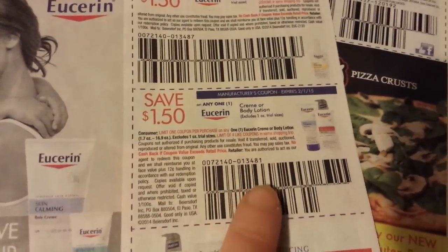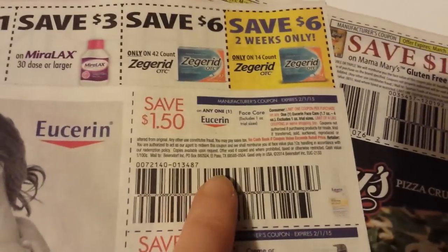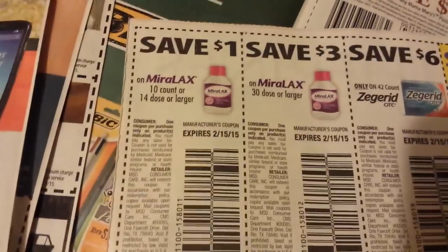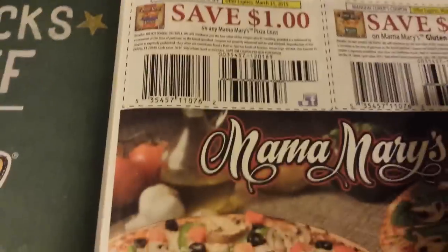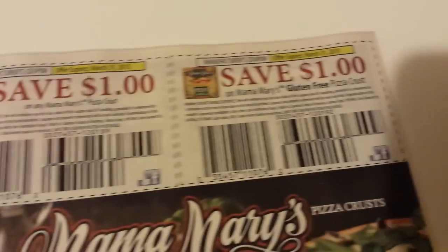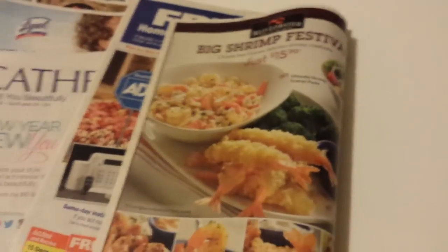This is on Lubriderm Cream or Body Lotion and this is on Lubriderm Face Care. Miralax Products and Zegrid OTC Products. Mama Mary's Pizza Crust and Gluten Free Pizza Crust. And that's all of them — talk to you later.